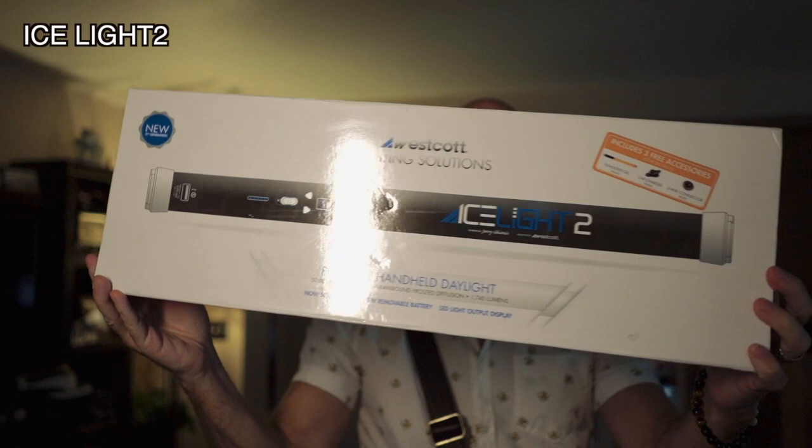Right now I'm filming this on a Sony A9 with a 28-millimeter f2 lens, and I have a little light set up behind it, which is the Ice Light 2. You guys probably know of the Ice Light — they've been around a long time.